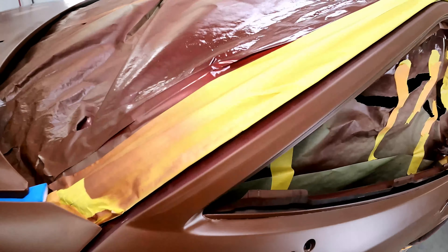Tip number two goes in line with that — we're taking our time on this. Yesterday I sprayed epoxy sealer on this car. It's a one-to-one epoxy sealer from SPI — Southern Polyurethanes — not a paid advertisement, but I endorse their products because they're great, affordable, and available to the average consumer. You can just go to southernpolyurethanes.com and buy it yourself. We've got one-to-one epoxy sealer reduced 25%, laid out nice and smooth all over the whole thing.